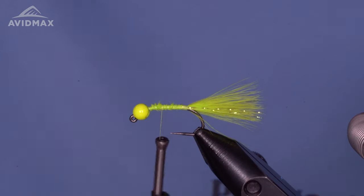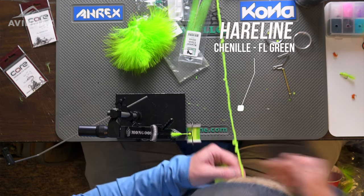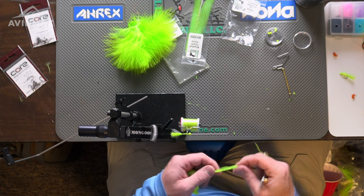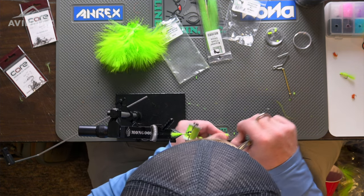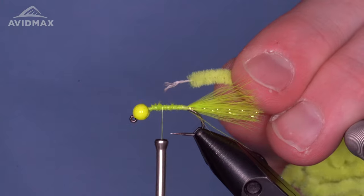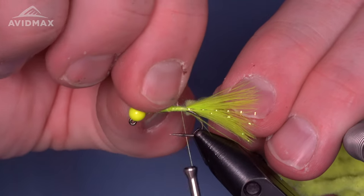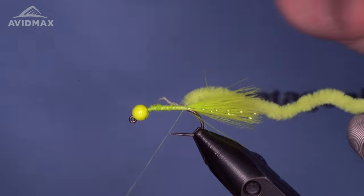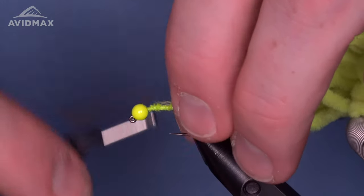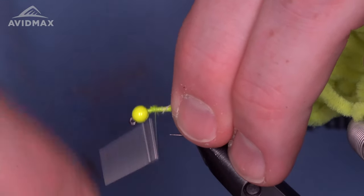The next material we're tying in is some chenille — this is a Hairline chenille, newly added to Avid Max, lots of great colors and a few different gauges. This is the medium in fluorescent green. I'm going to clear out a little bit of that velvety material so I have a nice bare tying point — that'll avoid unnecessary bulk underneath. Get that going so it's sitting right in front of the tail, then walk that forward and up.